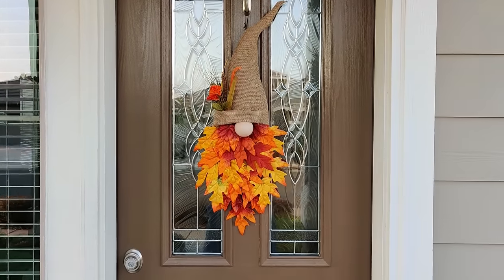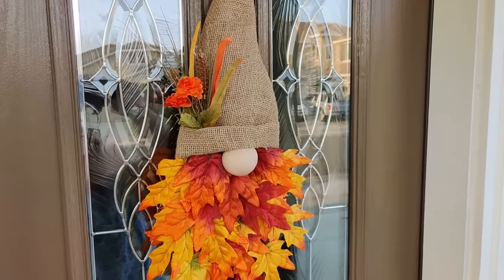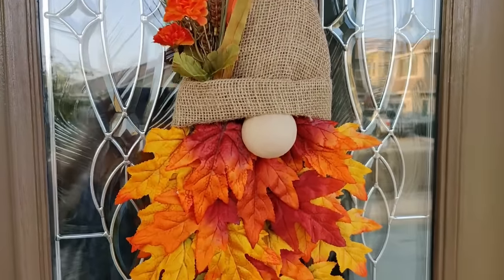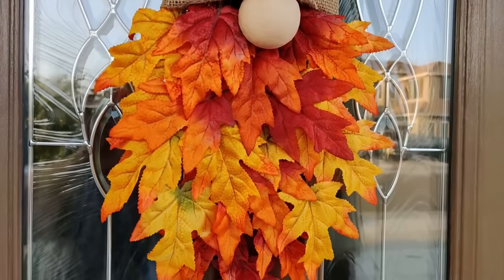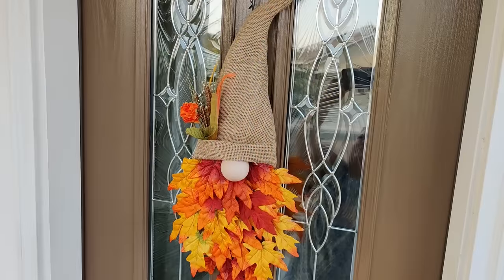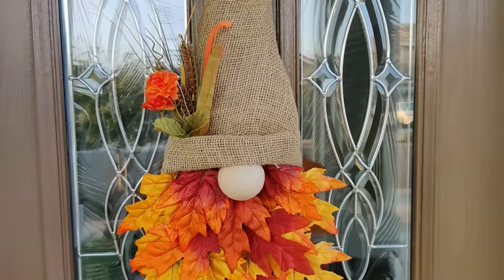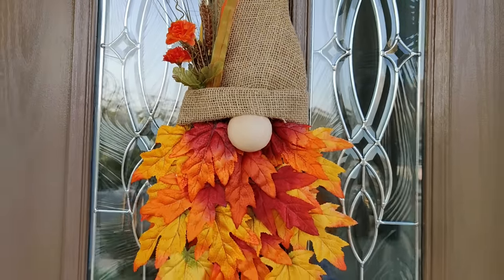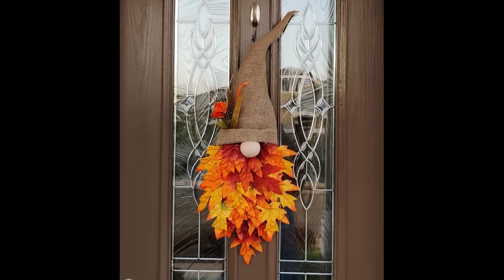Hello everyone, I'm Michelle Smith and welcome back to my channel. If this is your first time here, welcome, I'm so glad you found me. I have a Dollar Tree fall DIY for you today. In today's crafting adventure, I'm going to show you step by step how to make this adorable fall gnome wreath. All of the materials I used came from Dollar Tree with the exception of the burlap. I'm so pleased with how this turned out — I hope you enjoy the tutorial.